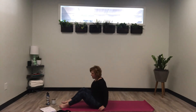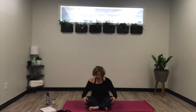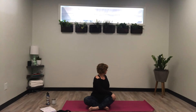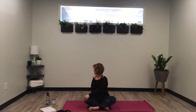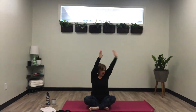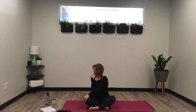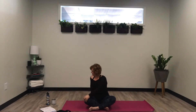Come back up to a seated position. We're going to do a few stretches from an easy seat. Inhale, arms up, and exhale, right hand to left knee and twist. Inhale, come back to center, and exhale, switch sides and twist. Inhale, come back to center, exhale, switch — and one more time on either side.